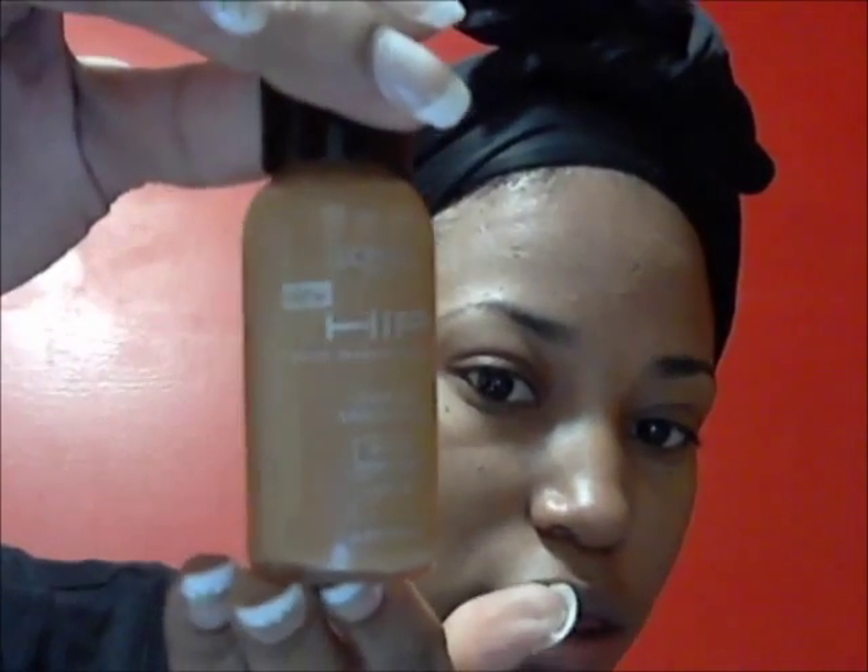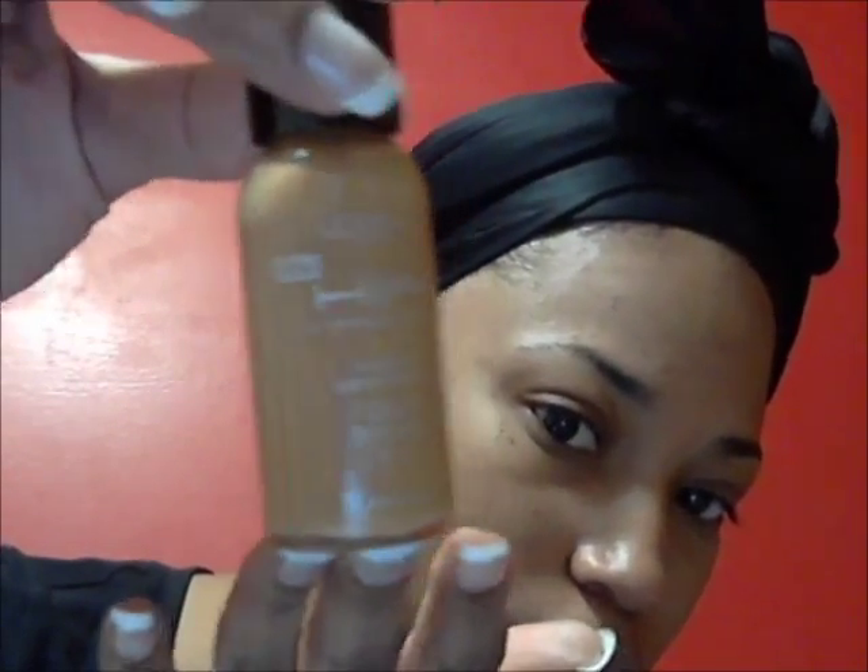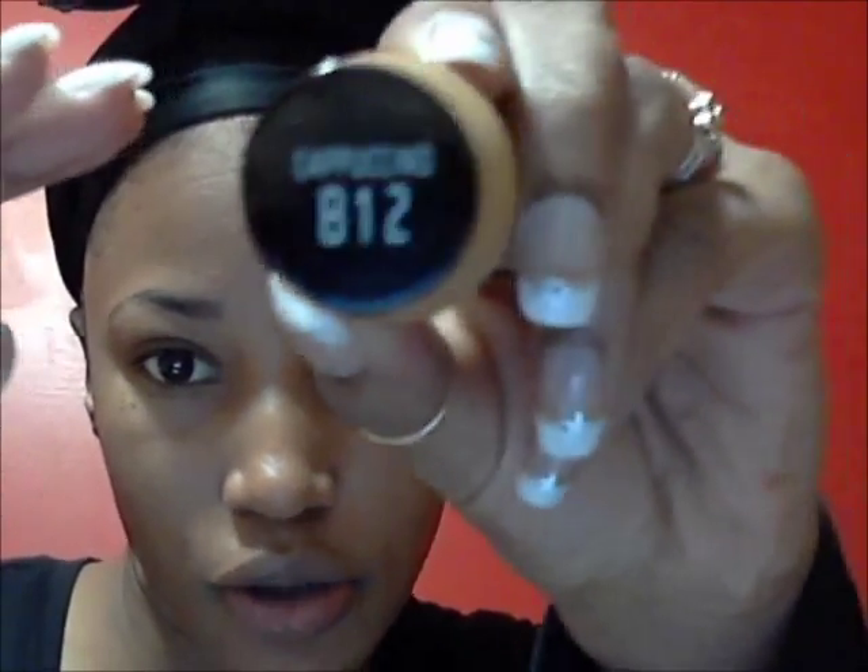Hey YouTube, I'm coming today to do a review slash application using this L'Oreal Paris — L'Oreal HiP — the flawless makeup that I got from my haul at the Dollar Tree. I wanted to talk about it a little bit. I am cappuccino 812, and it says yellow undertones, SPF 15. I only got one because it looked just about my color.